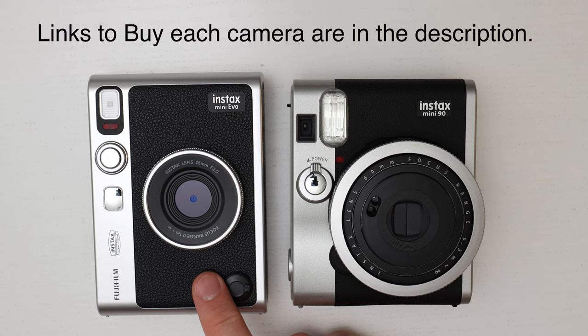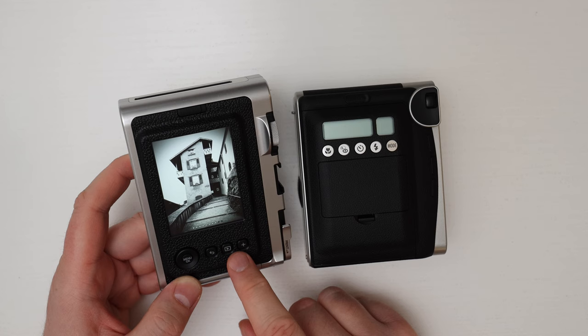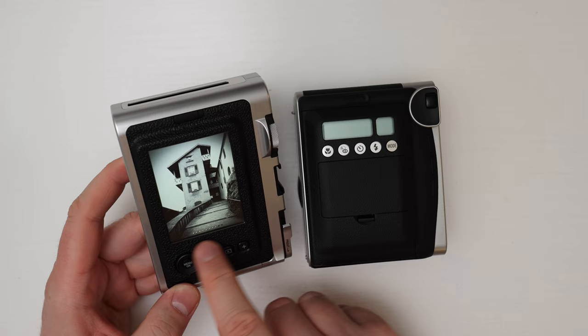The Instax Mini Evo came out very recently, only at the beginning of 2022, while the Instax Mini 90 has been on the market for several years. The cameras actually look very similar to each other but they are very different on the inside. The Instax Mini Evo is what they call a hybrid camera — essentially a digital camera fused to an Instax printer. It takes images using a digital sensor with an LCD screen, and once you're ready to print you can print your pictures from the top.